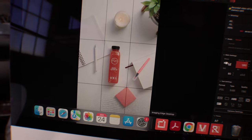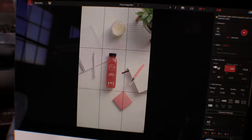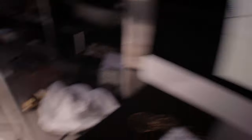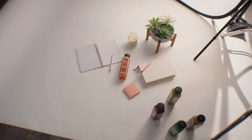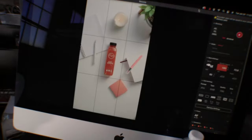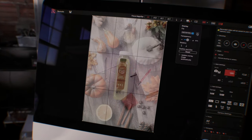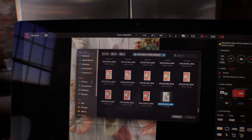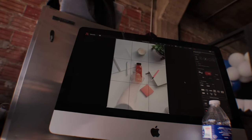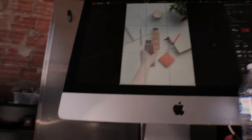Sony uses a software called Imaging Edge — they have a phone app and a desktop app, and obviously you can do remote control which is what we've been doing. One cool feature: let's say I want to switch out juices but keep it in the same spot in case they want to do an animated GIF. There's a button called Display Overlay — you hit that, select the photo you just took, and it overlays it. So now whenever I look through the viewfinder, it keeps a picture of the previous juice in the background, and you can switch out the juice in the exact same spot.